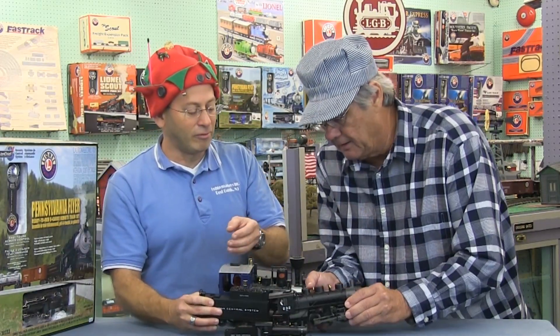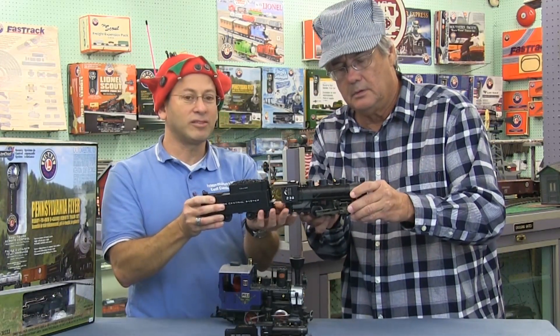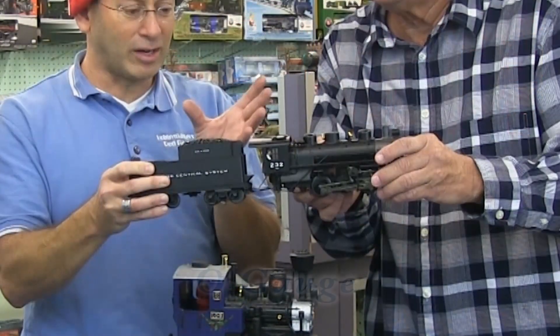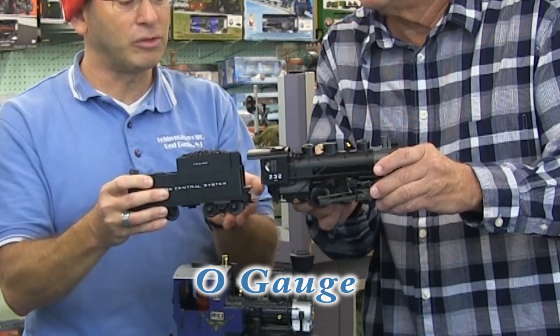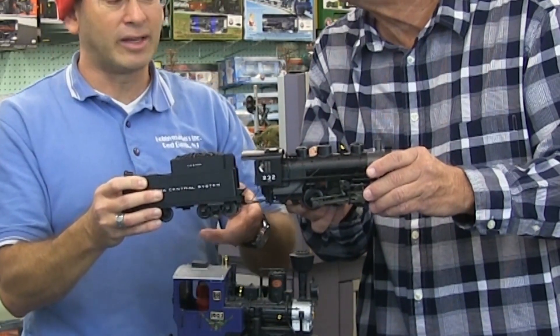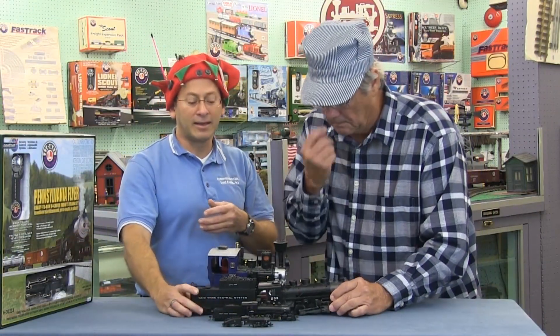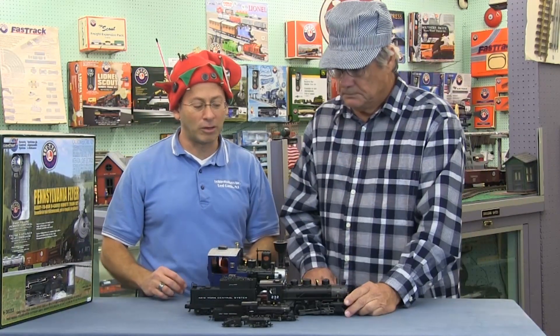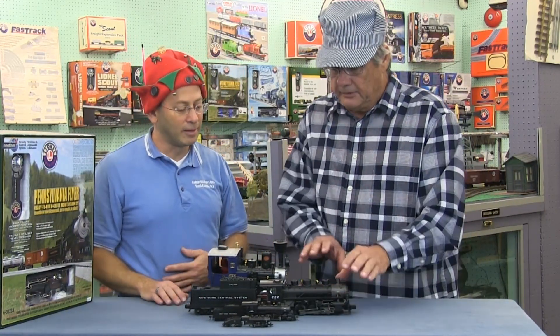This is O gauge — O gauges are mostly metal in the good quality ones. They can fit a lot more electronics inside, so you can do a lot more in an economical price range with sound, lights, smoke, things like that. This is the style your grandparents probably had, but they've improved them tenfold since the 1950s with a lot of modern technology.